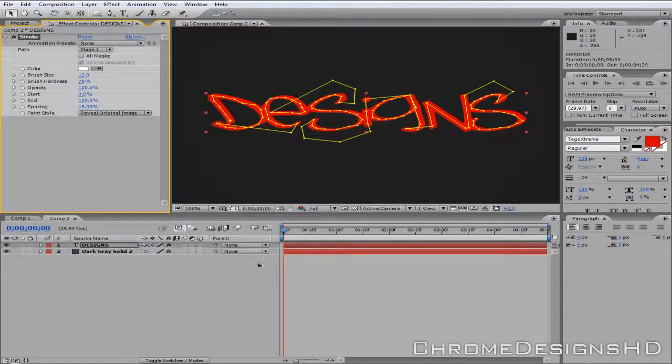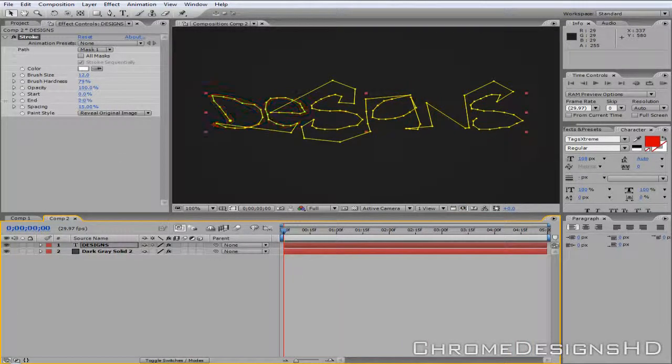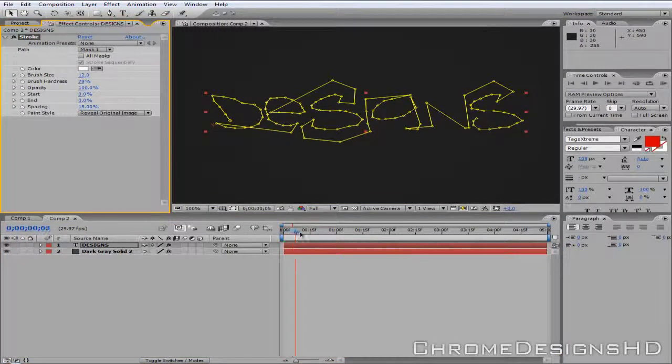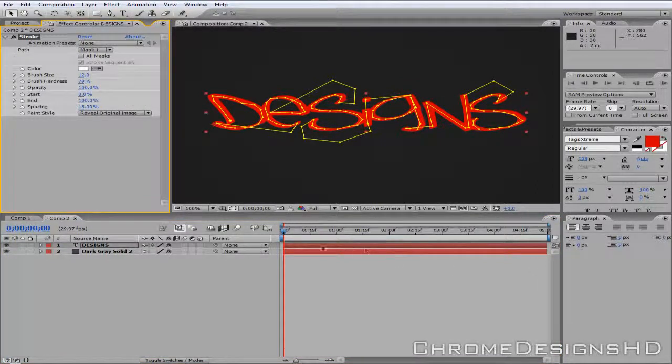As you'll see, it should bring up the text. If you scrub through, you'll notice nothing happens. If you change the End value to zero and then increase the number, it will start to write for you — from wherever you started, it will show that first. So you can now keyframe it. Hit the little stopwatch next to End. At the beginning, set it to zero, and then at the end of how long you want — around 5 seconds — set it to 100%.